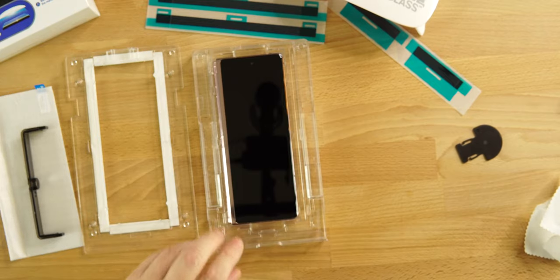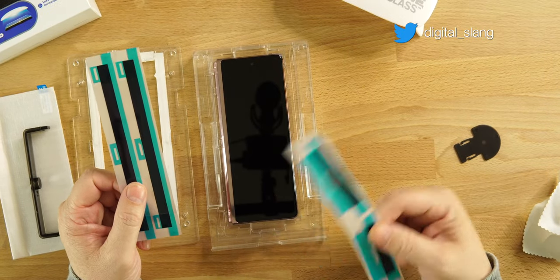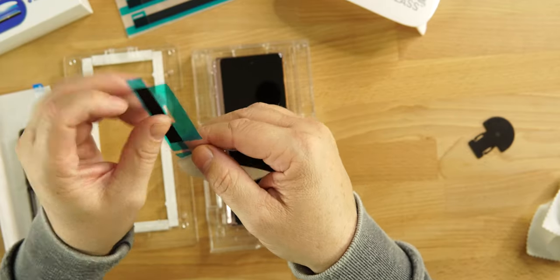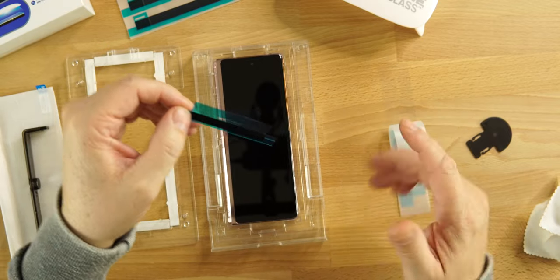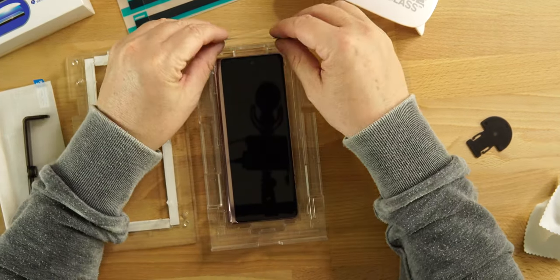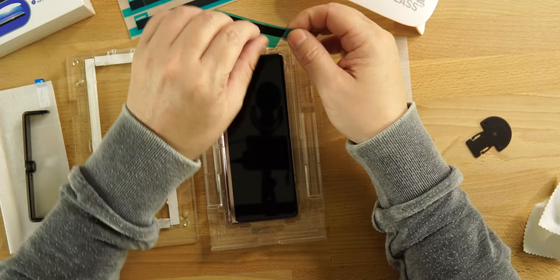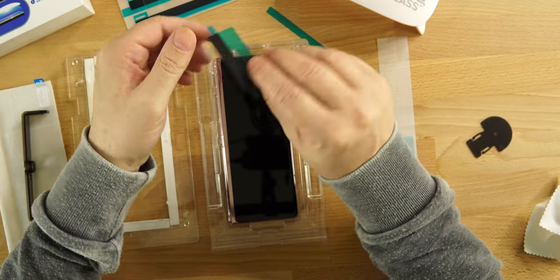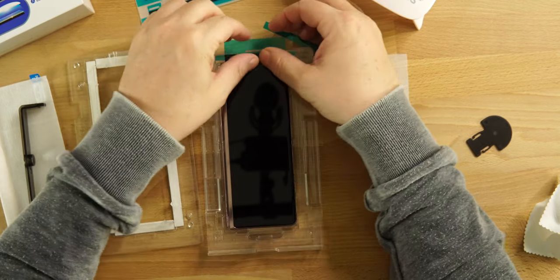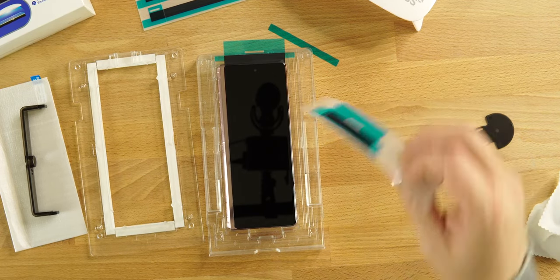Now we can move to the next step. You'll see there are guide stickers — two for the top, one for the bottom, and two for each side. You want to place these on first; they prevent excess adhesive, or 'LOCA' as they call it, from getting on all four corners of the phone. There are little brackets that stick up on each end — place the sticker right on top, then peel it back so the sticky side faces the phone, covering your edge. Make sure you're not covering too much of the glass so the liquid can go right to the edge.